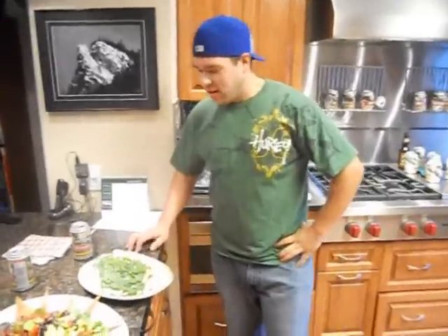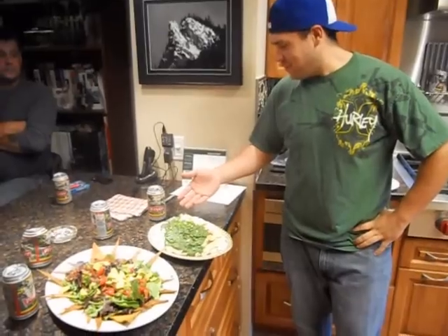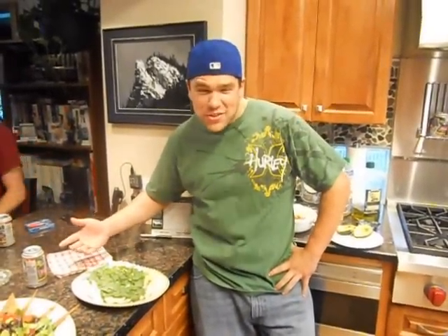That looks great, man. All right, there we got it. Roast chicken with rice and spinach. Retake — and there you have it: roasted chicken with spinach ricotta served on rice and a summer's nurse salad. This has been Cooking with Snur and I'm Chef Tuna.